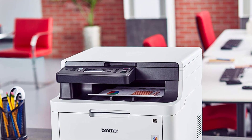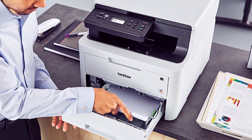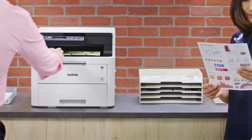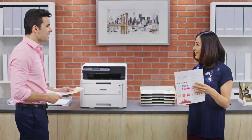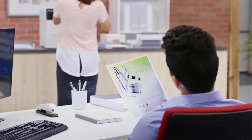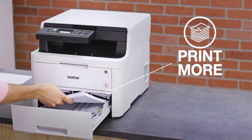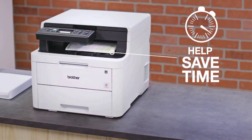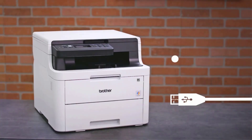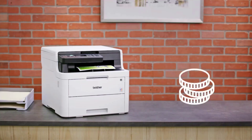The Epson Workforce C11CG36201 is a workhorse machine designed for precision printing on any type of paper. Its rear paper tray is especially suited to handle heat transfer paper and specialty paper. With its four individual ink cartridges you get a variety of color palettes that deliver vivid color prints and attain a resolution of up to 4800 x 2400 DPI. The Precision Core technology delivers borderless printing, and the DURABrite Ultra pigment-based inks are super durable.